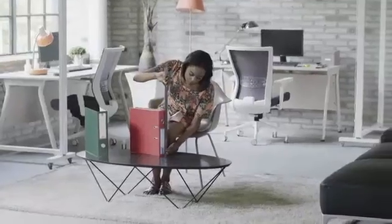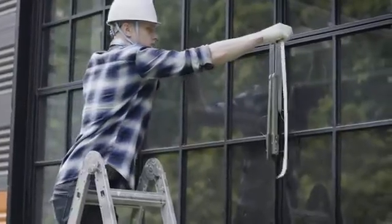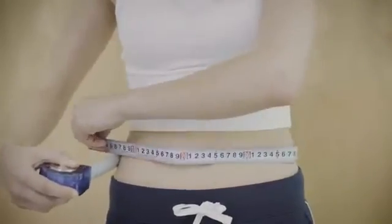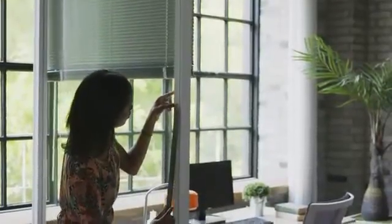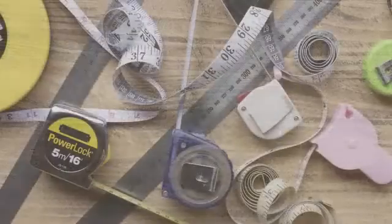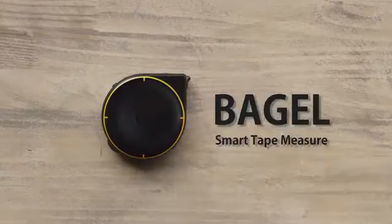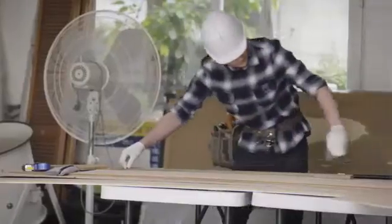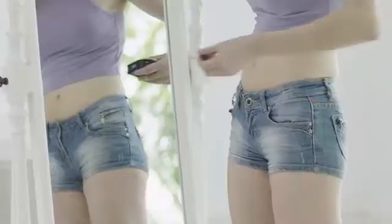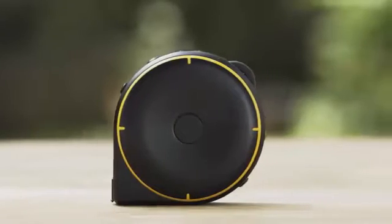Measuring tapes help us measure distances and the dimensions of different objects, but a measuring tape doesn't work in every situation. Why isn't there a single tool that lets us measure everything? Now there is. Introducing BAGEL, the Smart Tape Measure. BAGEL lets you measure just about anything, at home and at work. BAGEL has three different modes: String Mode, Wheel Mode, and Remote Mode.